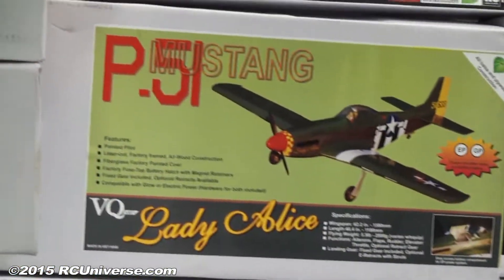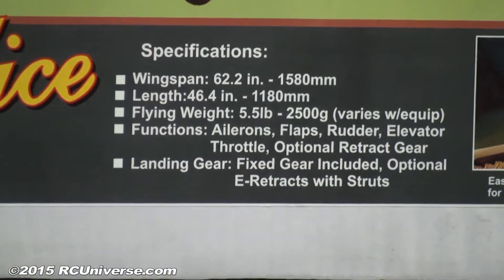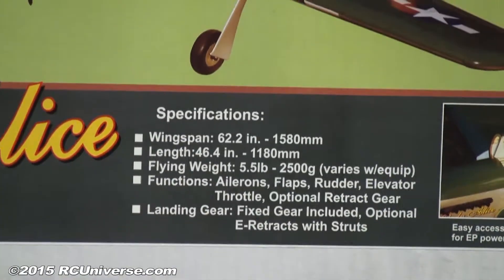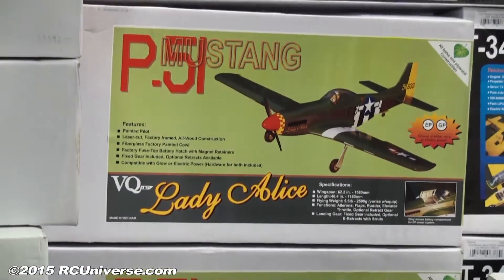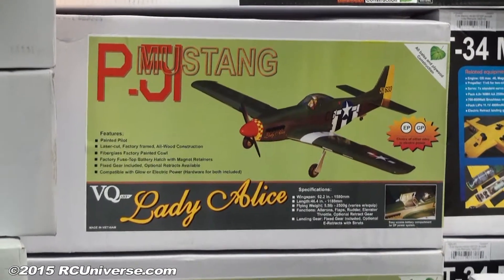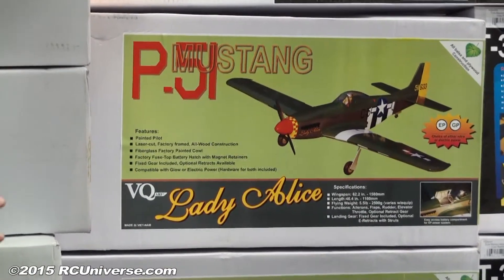Ken Wagner — Dr. Wagner — is a real P-51 owner. He owns Lady Alice, which he flies at air shows in southern California. He also flies jets and scale models with us, and is a tremendously positive person in our local hobby community. We got the bright idea to make a VQ P-51 in his color scheme, and when the owner of VQ visited we took him to the hangar in Chino and showed him the plane. He's very excited and familiar with the airplane, and he updated the P-51 from older VQ versions — so this is essentially a new model.